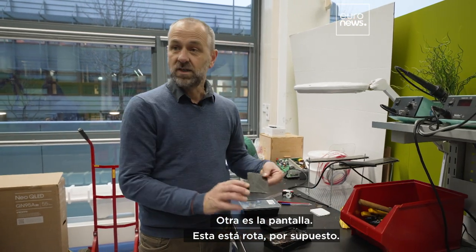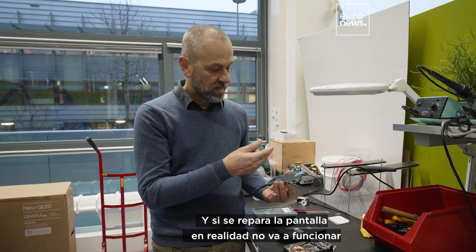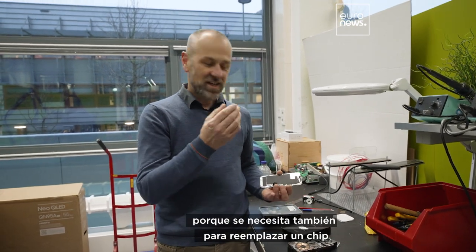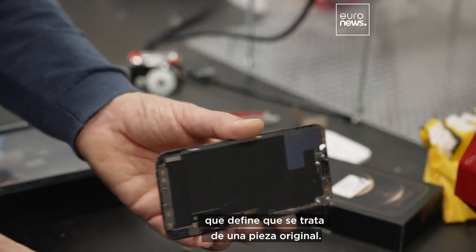Another one is the screen — well, this one is broken, of course. And if you replace this screen, it actually won't work because you need to replace a chip on it as well, which defines that it's an original part.